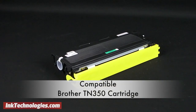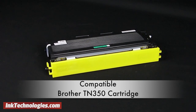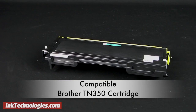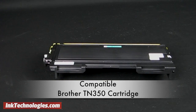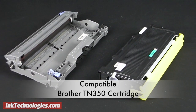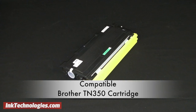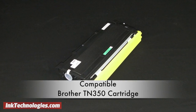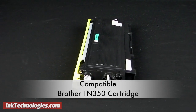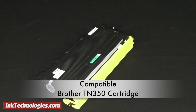This video covers the new compatible TN350 toner cartridge which replaces the original OEM Brother TN350 cartridge. The TN350 cartridge contains black laser toner and is rated for a yield of up to 2,500 pages based on standard 5% coverage. It measures approximately 14 by 7 by 5 inches and weighs a little under 2 pounds. It is available in both OEM and compatible versions.